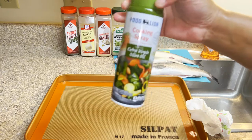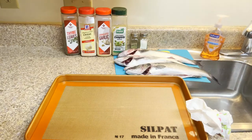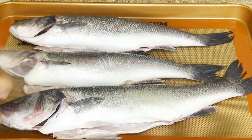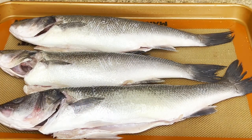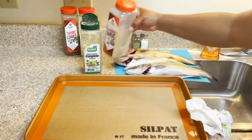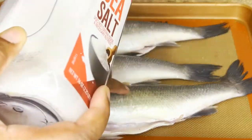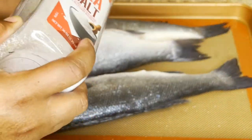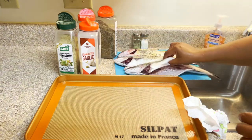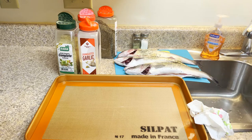I put a little bit of olive oil spray — you can use the spray of your choice, this is store-brand extra virgin olive oil cooking spray. I'm going to add seasoning to the outside and the inside of my fish. I use complete seasoning, garlic powder, onion powder, and thyme. You could use any green herb of your choice — thyme, oregano, or rosemary, though rosemary might be a little strong. I also have some lemons that I'm going to wash and slice up.